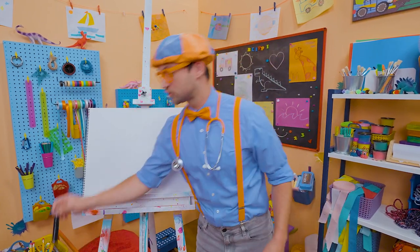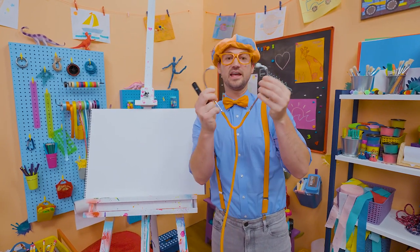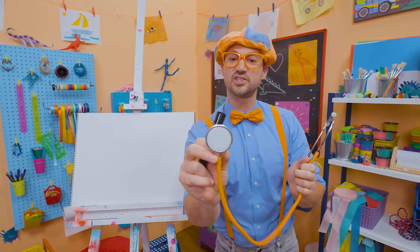Why don't you and I draw a stethoscope? There are three main parts to the stethoscope: the part that goes on your head — the headpiece — with the two ear pieces right there, the tubing, and then the chest piece. That's what you put on the chest.